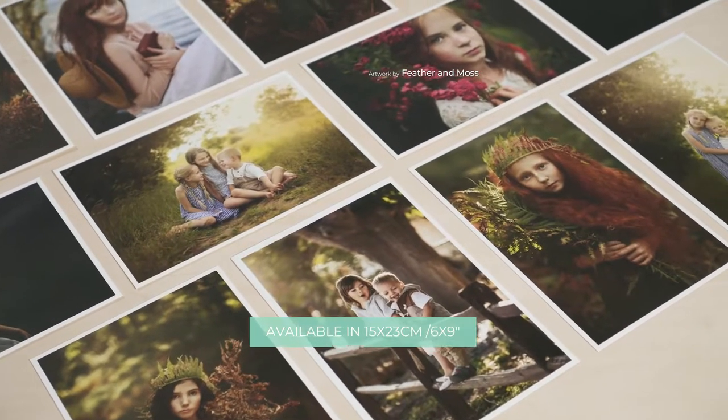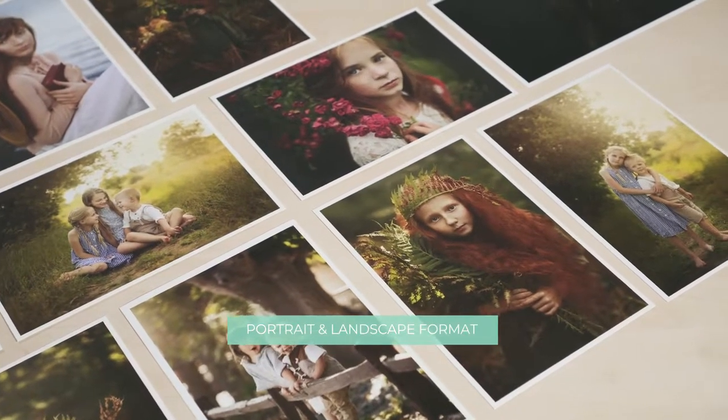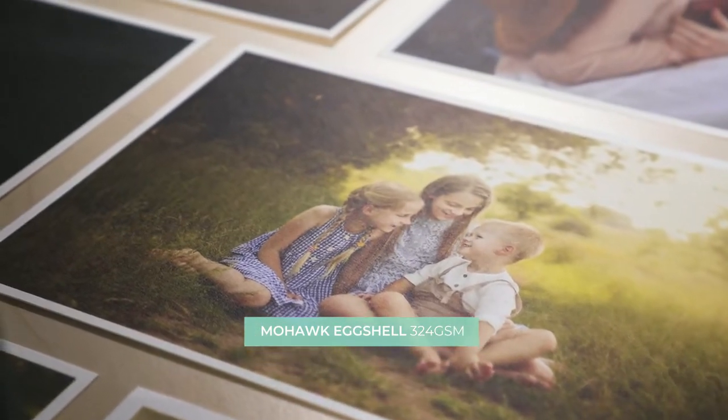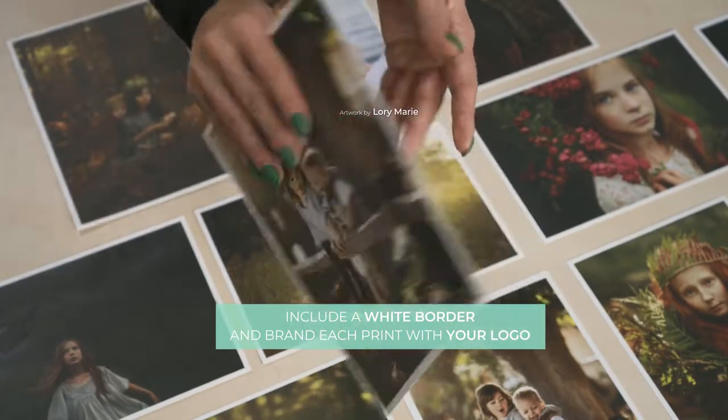Available in 15 x 23 cm, 6 x 9 inches, portrait and landscape format, printed on an exceptionally rigid paper type — Mohawk eggshell 324 grams. Include a white border and brand each print with your logo.